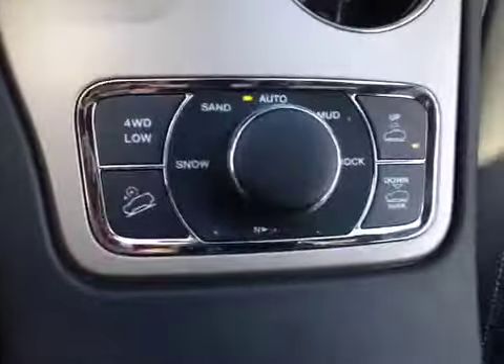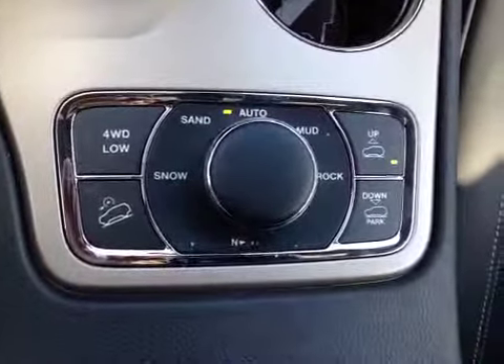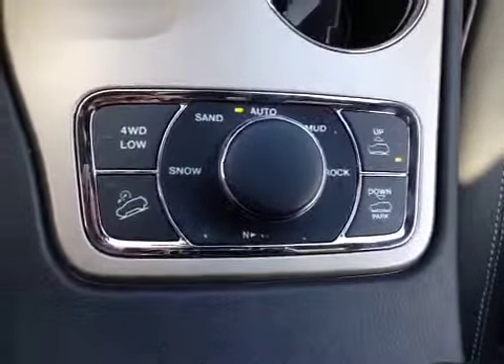Here we have the four-wheel drive control. This allows us to tell the vehicle exactly what we need it to do — the ride height, downhill assist, all for the 4x4 experience. The leather interior has a great pattern, great embroidery, as well as the Overland badge embroidered into the seats.